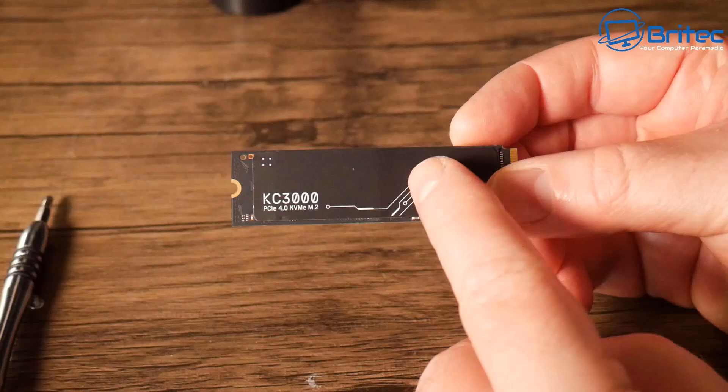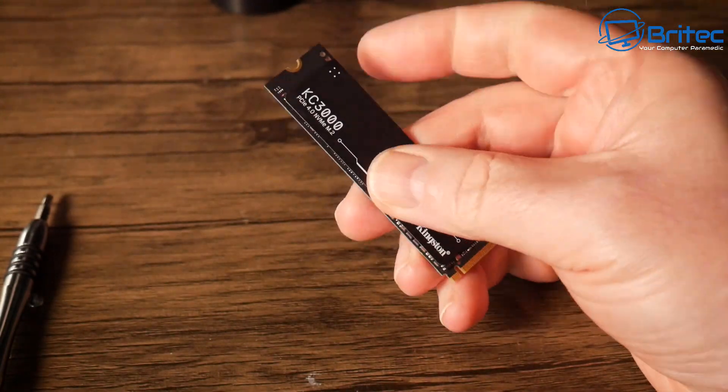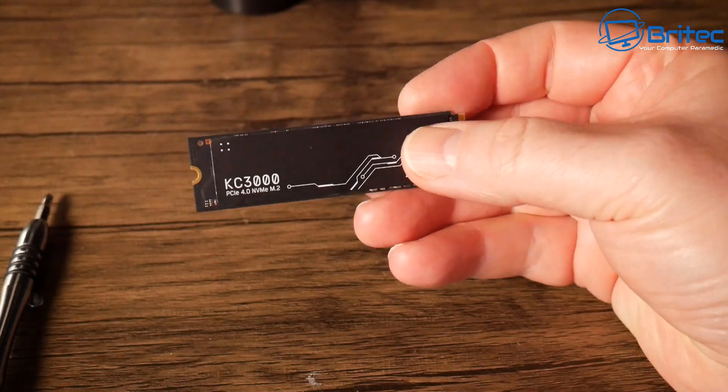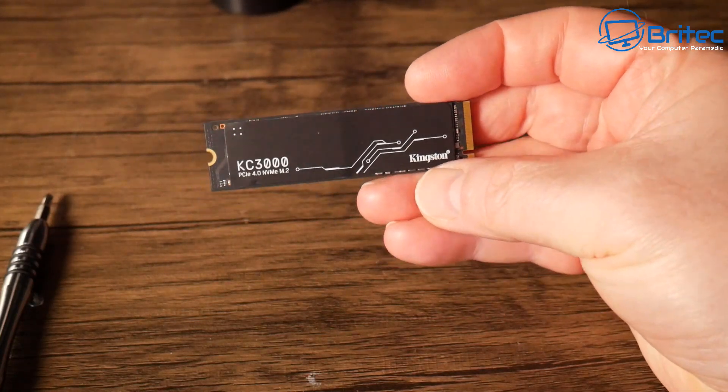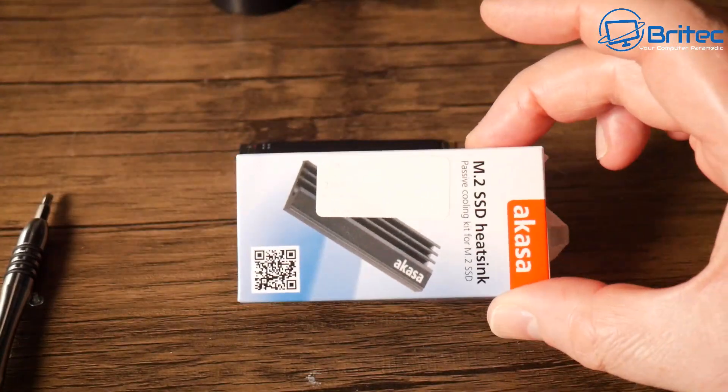You really want to keep that controller nice and cool. You don't want that getting super hot — that's what's going to shorten the life of your drive. If the NAND gets a little bit warm that's okay because they operate at certain temperatures.